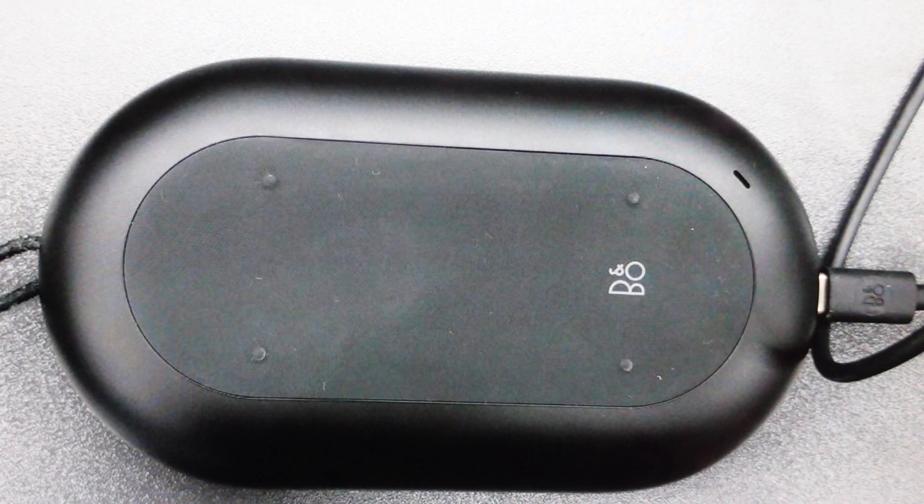Hey everybody, this is a quick video in case you have a Bang & Olufsen Beoplay P2 Bluetooth speaker and you need to do a hard reset to the factory default settings on it.